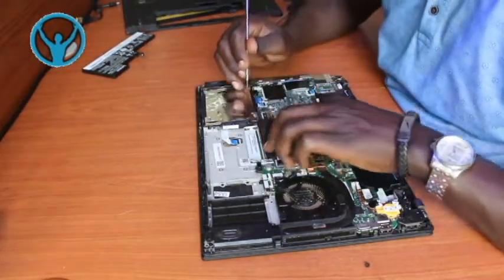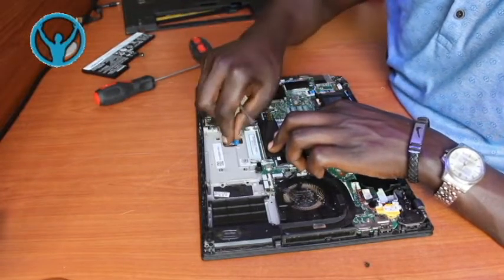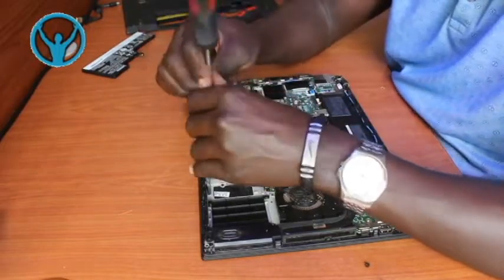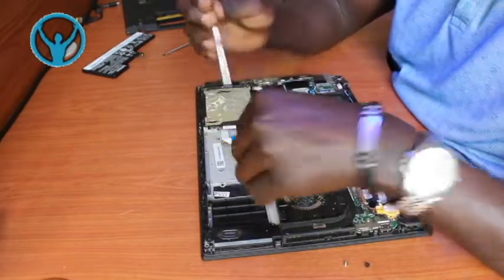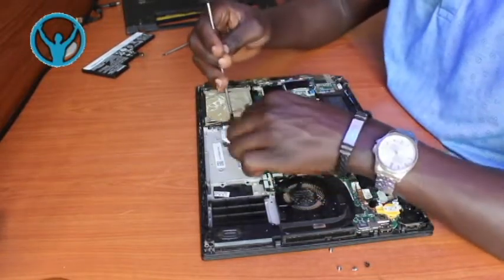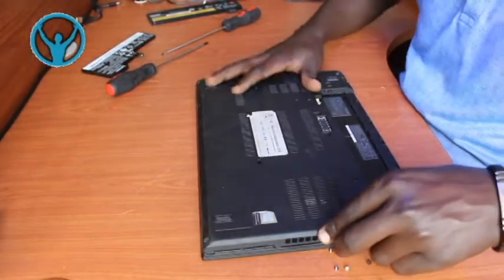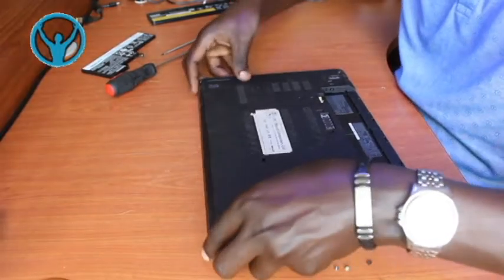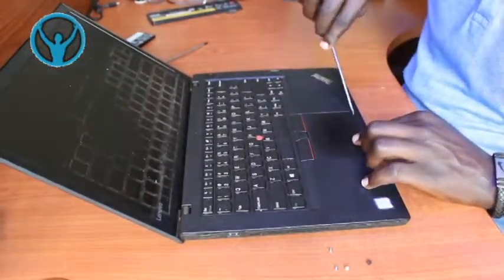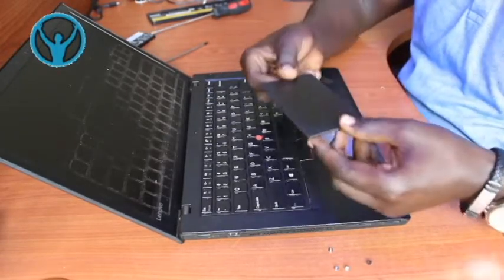Once that is done, we can then disconnect the touchpad. This is the connector - you have to first disconnect the connector that connects the touchpad, before unscrewing the four screws. These are the four screws that hold the touchpad, and we remove them: screw number one, screw number two, screw number three, then screw number four. We then put back our cover gently so that no particle or item can fall into the laptop, then open and gently remove the touchpad. This is our old touchpad that we have removed.